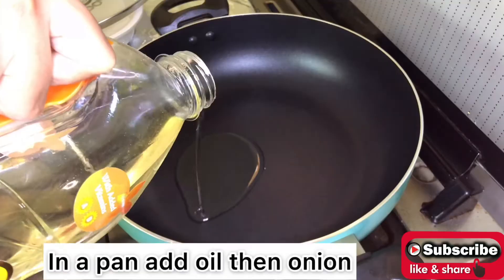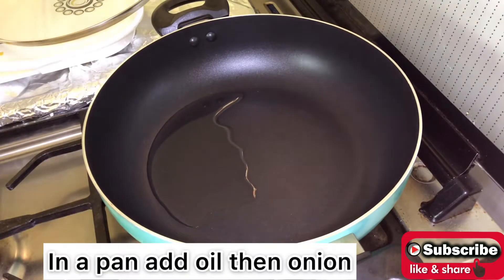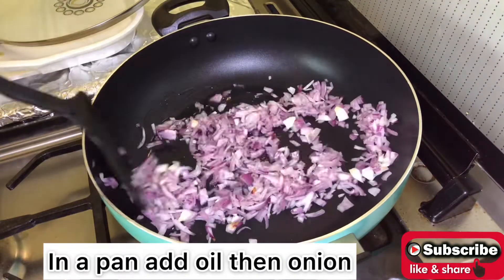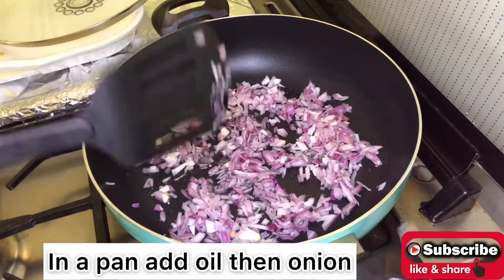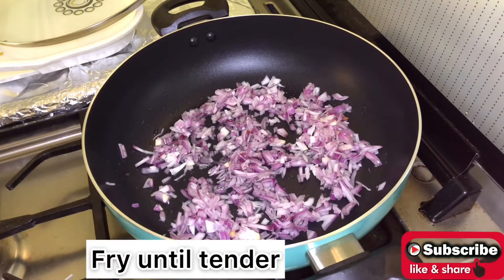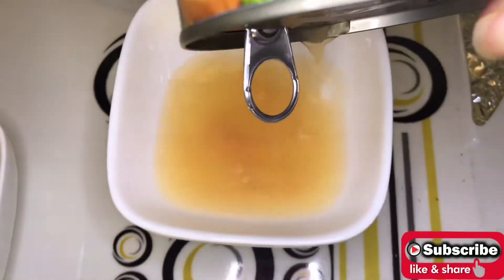In a frying pan add a little oil and then add onion. Fry until onion is tender. Now empty the water from the tin of tuna.